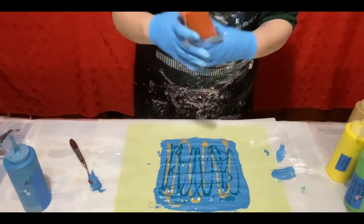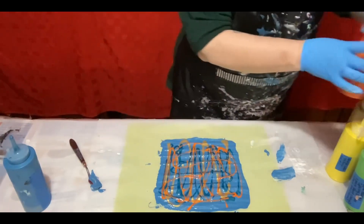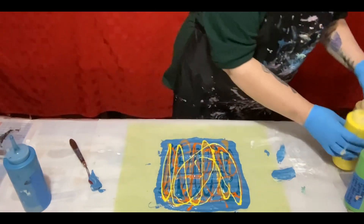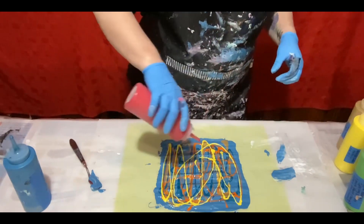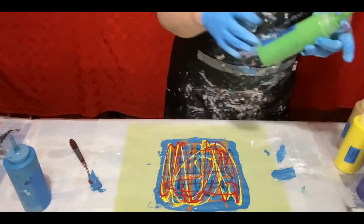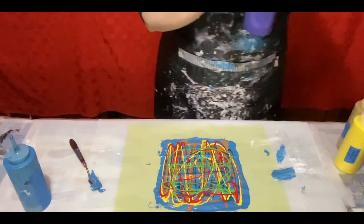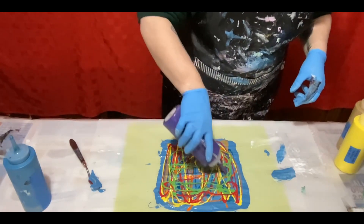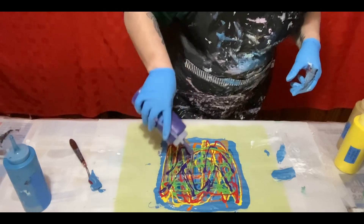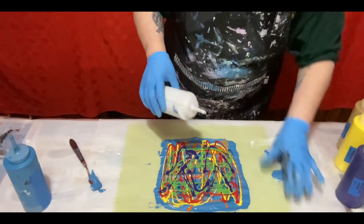This is Artist's Loft Orange. Artist's Loft Yellow. Artist's Loft Red. This is Spring Green. Artist's Loft Violet. And Titanium White.